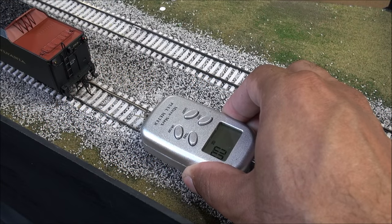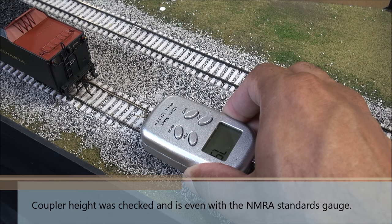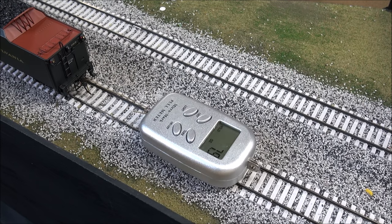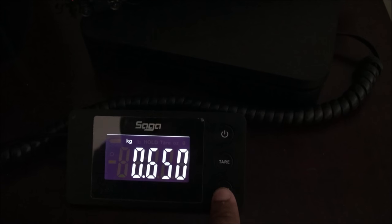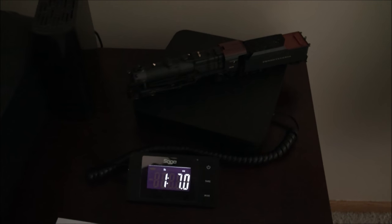Here's a live pull test, set on ounces. Holy smokes — a 7.9-ounce pull test. That is insane. Just a quick reference: every ounce is about 15 or so normal-sized freight cars, so you've got over a hundred car consists that this could pull. The locomotive weighs in at one pound seven ounces, or 23 ounces, or 650 grams — very, very robust in both pulling power and weight for something so short.